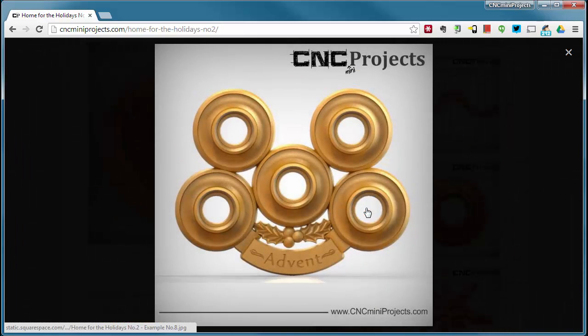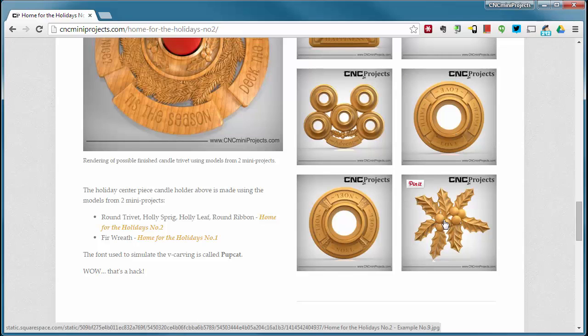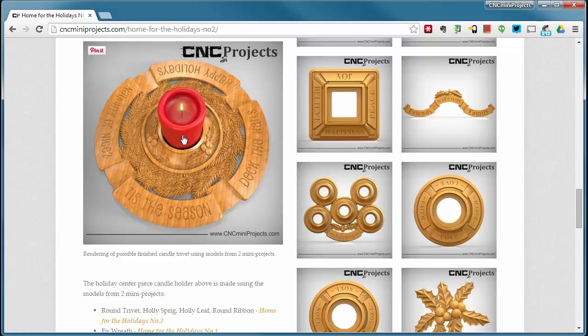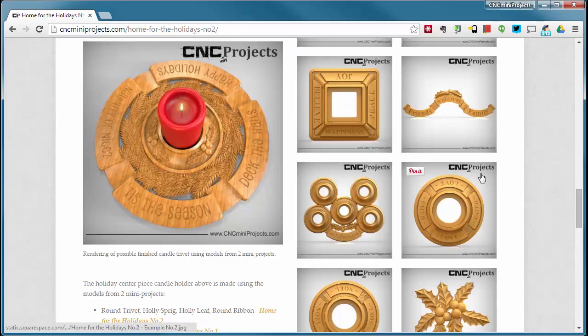There's also a welcome sign for above your door showing how ribbon number eights hook together to create a continuous up-and-down ribbon, an advent calendar, and more ideas. There's the round trivet with the round ribbon with a holly leaf in the corner, and the holly sprig with one holly leaf — add multiple together for a nice holly section. If you get really fancy, try combining the round ribbon, round trivet, holly sprig, holly leaf, and the fur wreath from Home for the Holidays Number 1 for a nice centerpiece. Add some V-carved text and it makes a lovely table centerpiece.